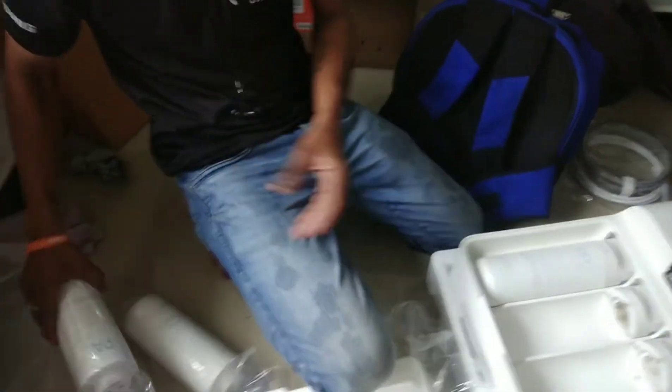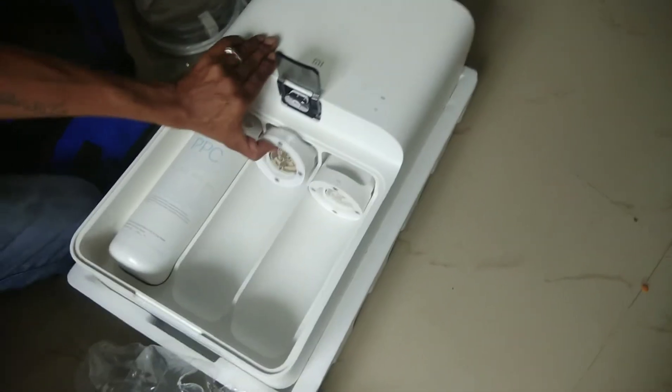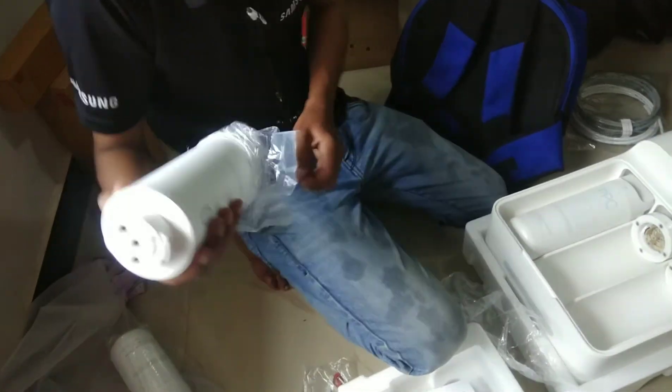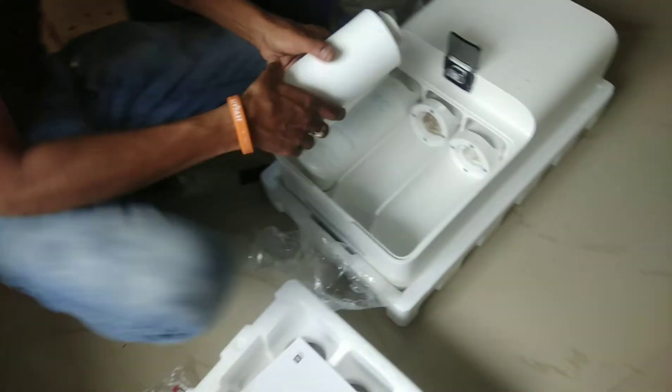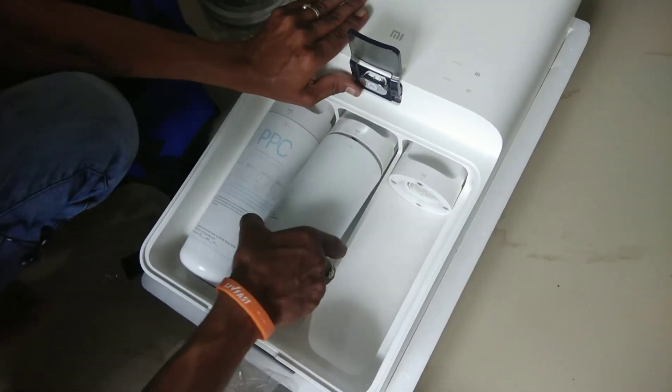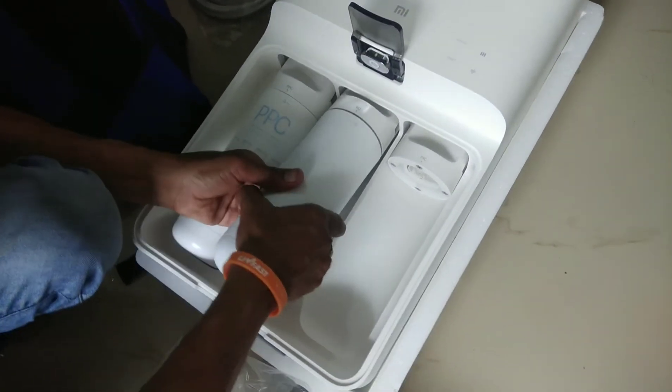I have looked at a lot of water purifiers such as PuriTarvo, Eureka Forbes, and Leapure. Comparing these three, I found the Mi to be the best. And installation is very easy.